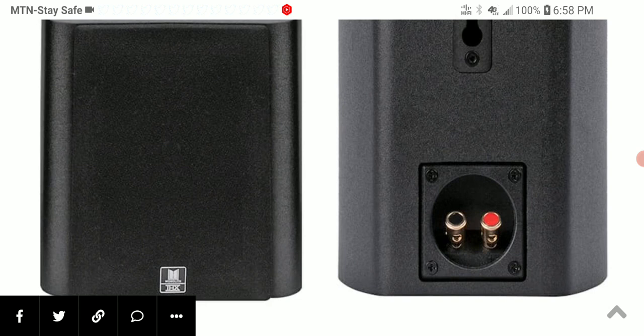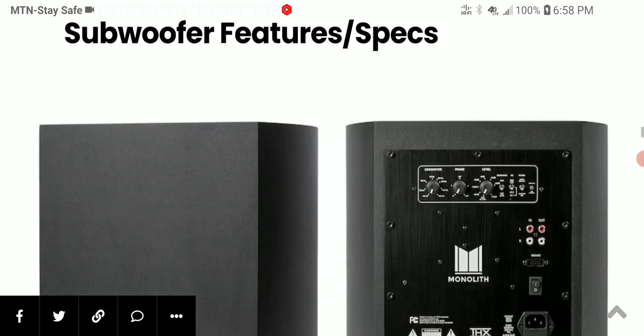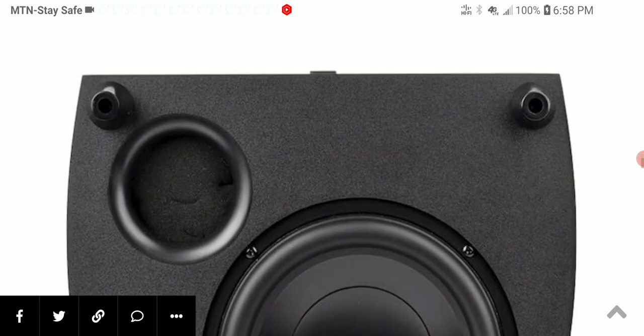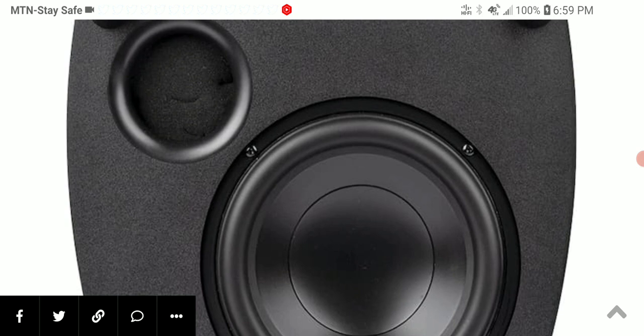In terms of pricing, it is $800 and is available on monoprice.com. Go check it out and see if it interests you. That's the new Monoprice Monolith M518 HT THX — subscribe to the channel and I'll see you guys next time.